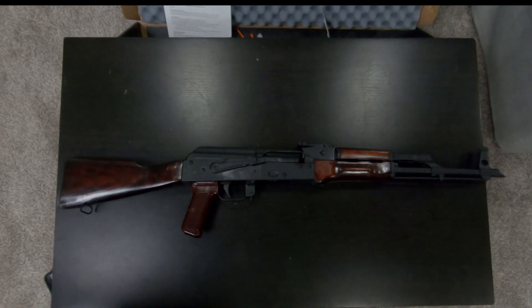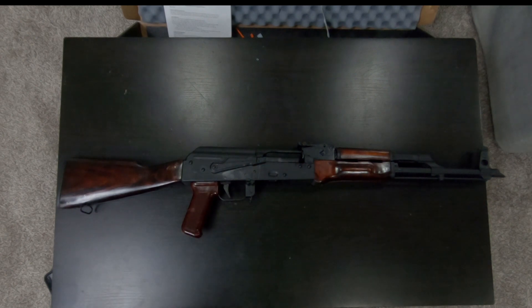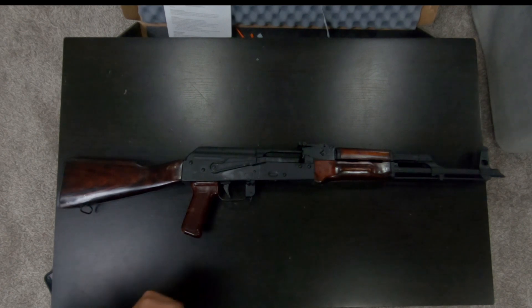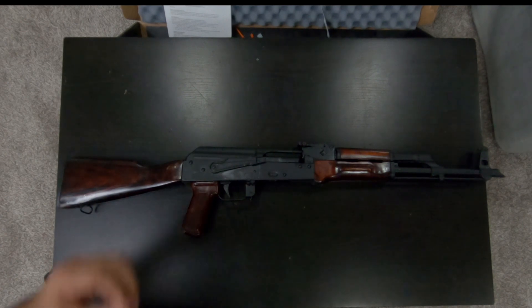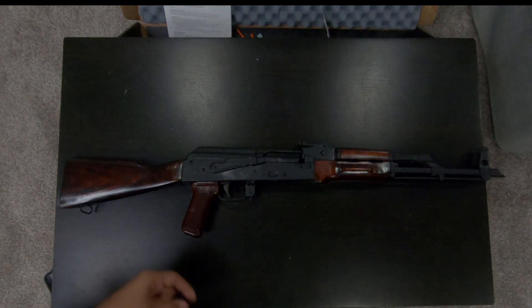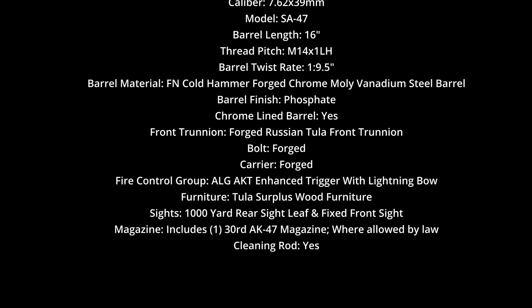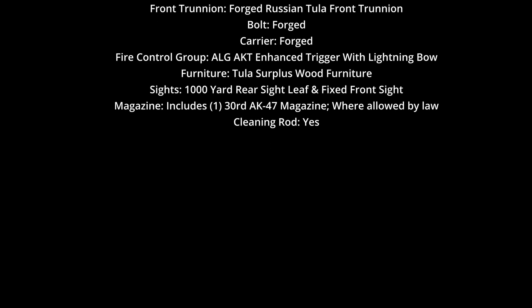Leave some good comments — you can even leave the bad ones, because I know there's a lot of purists out there that aren't too keen on Palmetto State Armory, but it's all right. This is the unboxing video for the SA-47 through Palmetto State Armory — Soviet Arms AKM parts kit, Tula 1973, original parts, six matching, original wood furniture, ALG trigger. Check it out, go to their website, like and subscribe — have a good week!